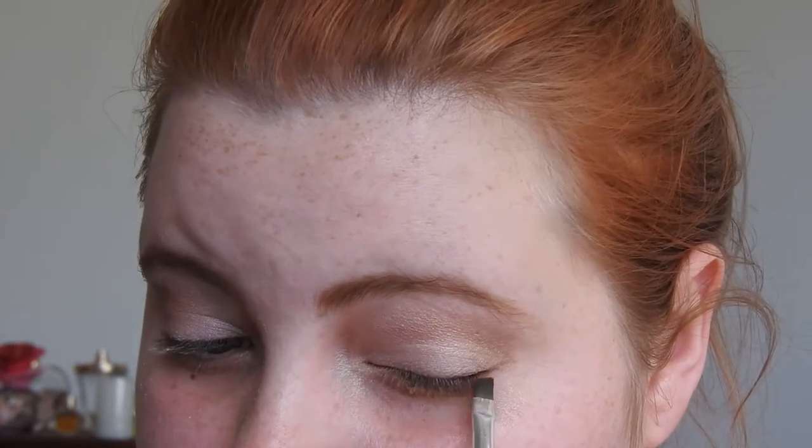I'm going to take an eyeshadow brush and another MAC color — this is Mulch, just a dark chocolatey brownish color. It's gorgeous and I'm just going to put that on as an eyeliner. I tend to use powder eyeliners a lot more than anything else. I find I like the soft look more than a harsh line — it can still give you something really pretty and makes your eyelashes look a little fuller, but it's still soft and not extremely harsh.